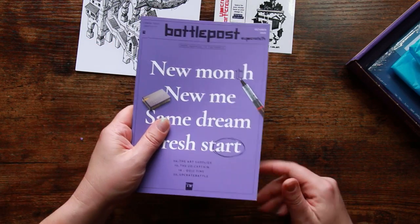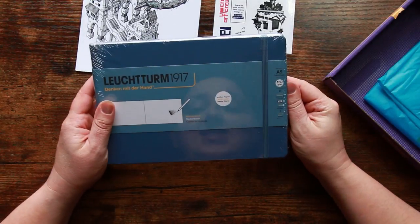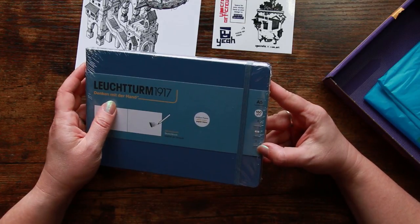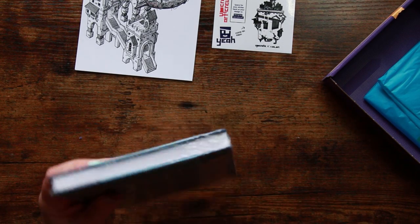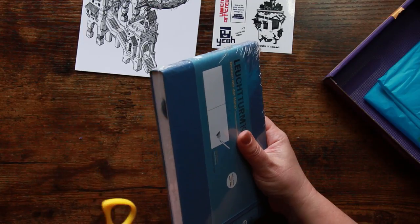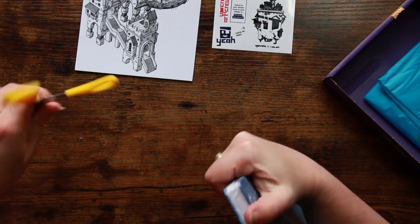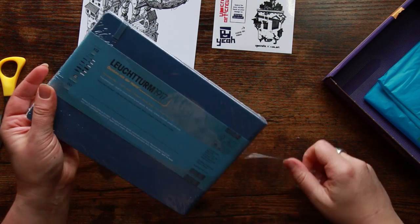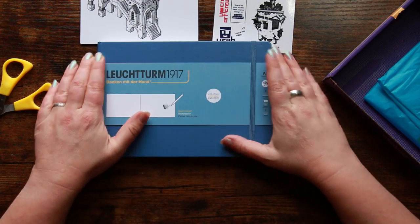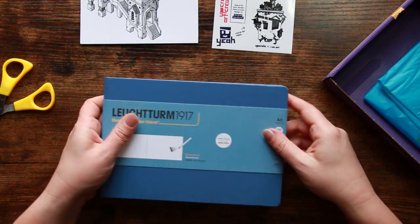We have a proper sketchbook here — it's a Leichtturm sketchbook. A5 landscape, 150 gsm, so not the heaviest paper but we'd expect that from a sketchbook. It's got a hardback cover with rounded corners, which I love. As a tactile person, the first thing I like to do is have a feel, and this feels lovely. It's also got a little elastic closure, so if you tend to give your sketchbooks a battering that will hold it all together.